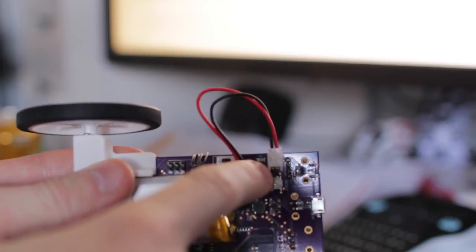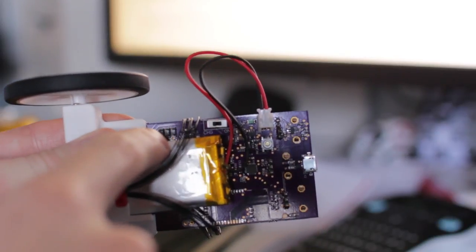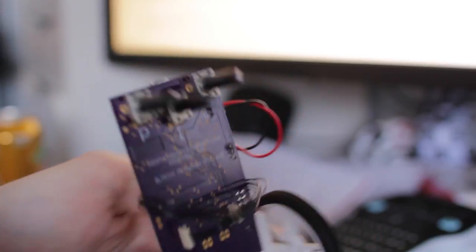Now that the surface mount soldering is done, you have to solder the through-hole components. There are a couple of those: a battery connector, the ISP connector which is for programming it the first time, and the potentiometers.